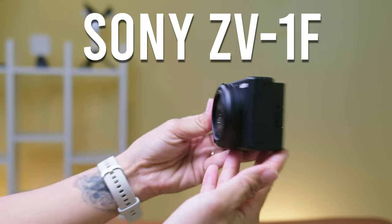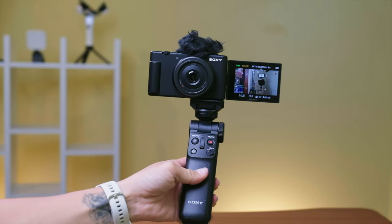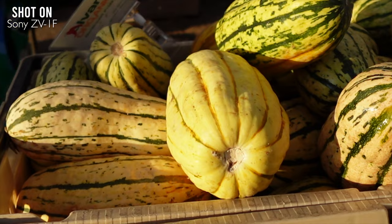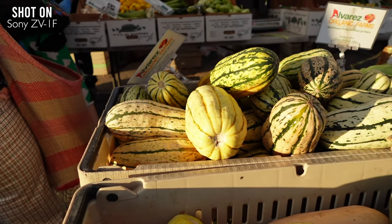This is the brand new Sony ZV-1F vlogging camera. In this video, I'm going to go over 10 reasons why this is the perfect vlogging camera and include lots of sample footage so you can make up your own mind if this is the best camera for you.